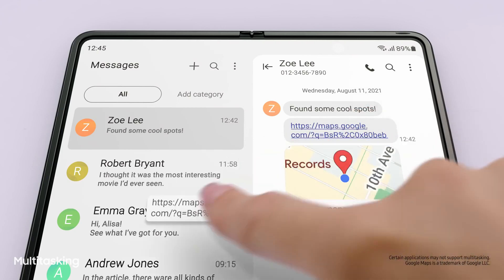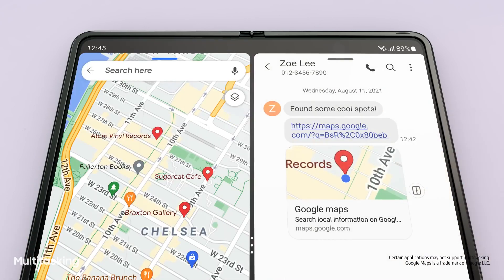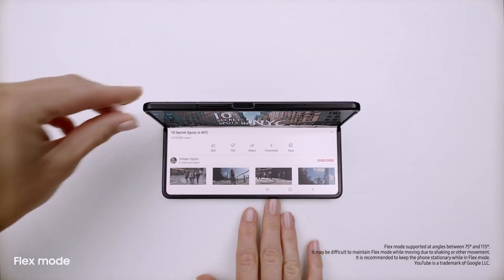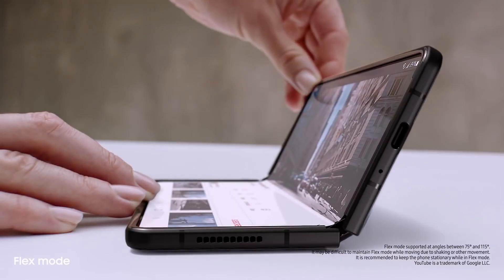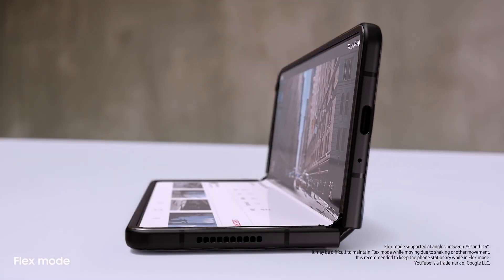Did you see the link I sent you? I'll just drag and split — and voila. Multi-window lets me view up to three apps at once. And behind the screen, a breakthrough hinge mechanism gives Fold3 its flex mode, so it can sit on its own at any angle, from 75 to 115 degrees.